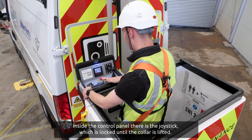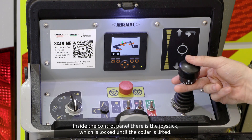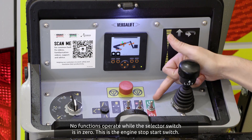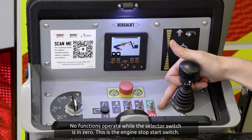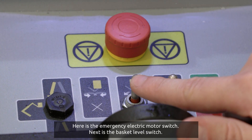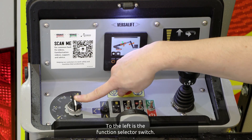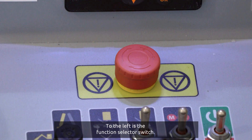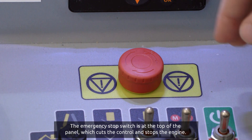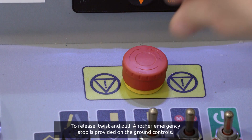Inside the control panel there is the joystick, which is locked until the collar is lifted. No functions operate while the selector switch is in zero. This is the engine stop-start switch. Here is the emergency electric motor switch. Next is the basket level switch. To the left is the function selector switch. The emergency stop switch is at the top of the panel, which cuts the control and stops the engine. To release, twist and pull.